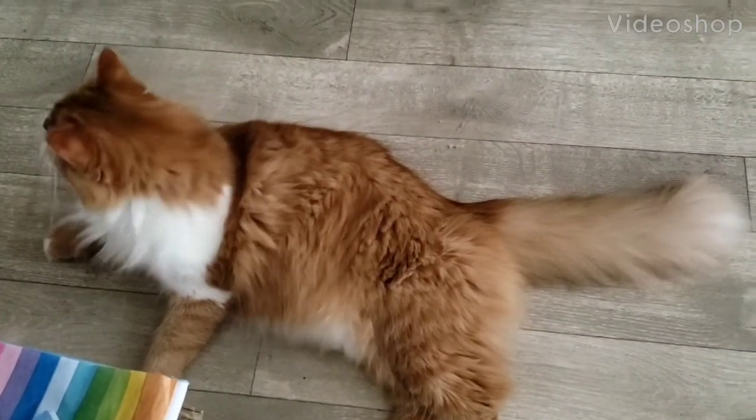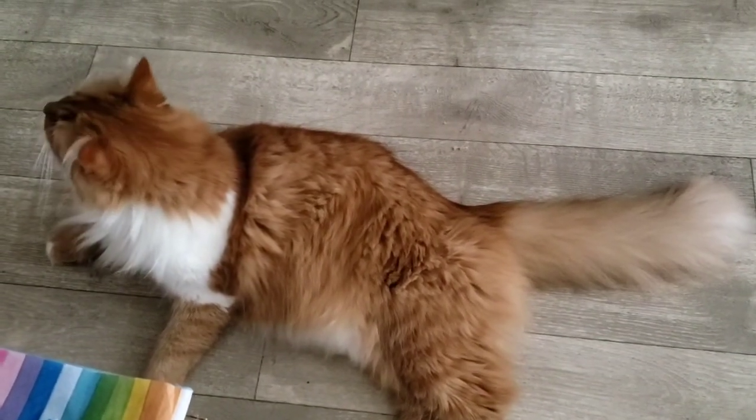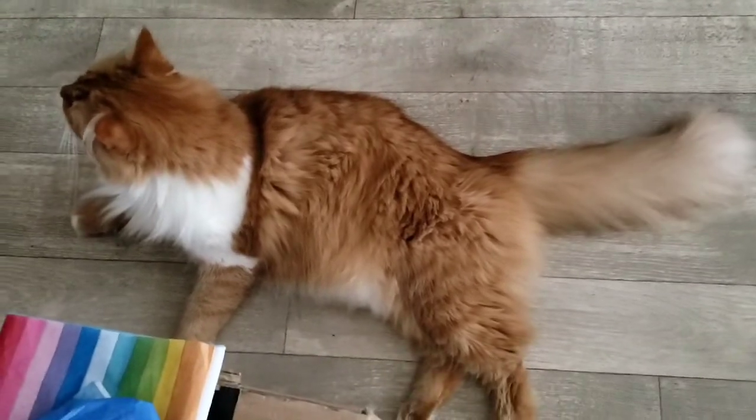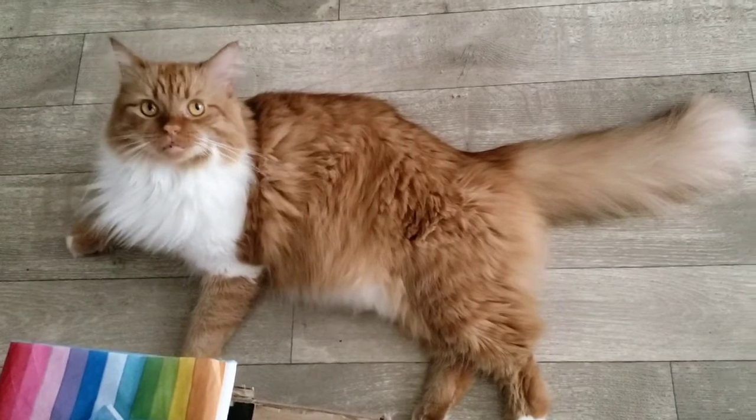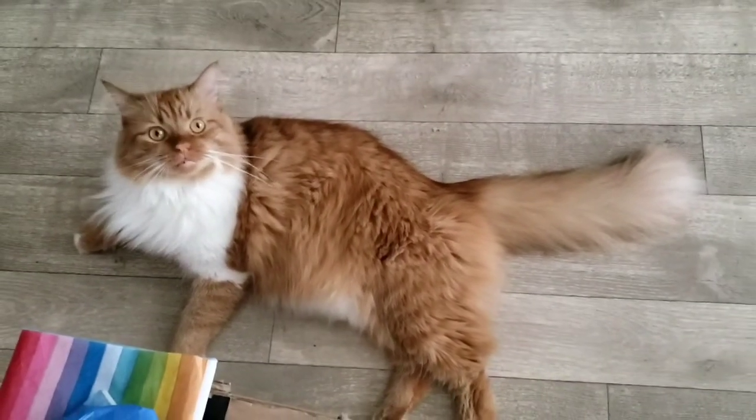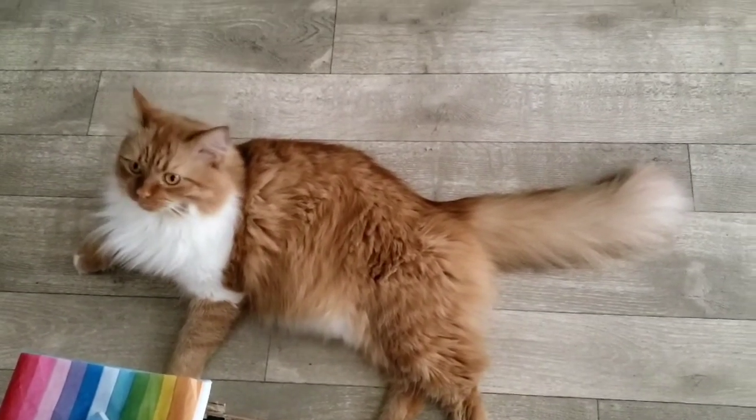Mouse. It's almost time to eat. You going to cook us a little something something? We'll call this video 'Cooking with Mouse.' I don't think she agreed to that.